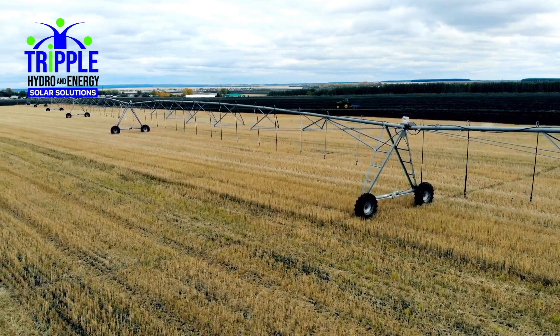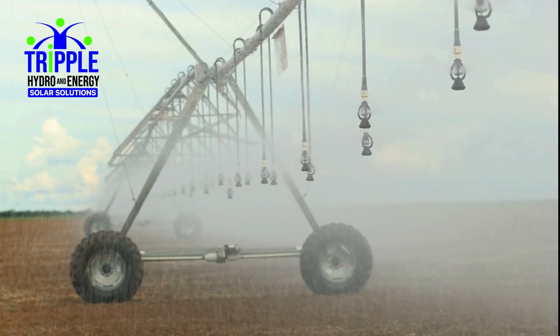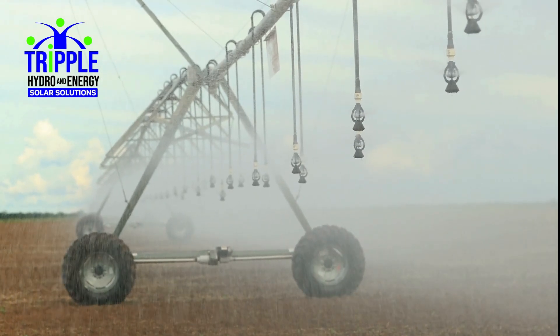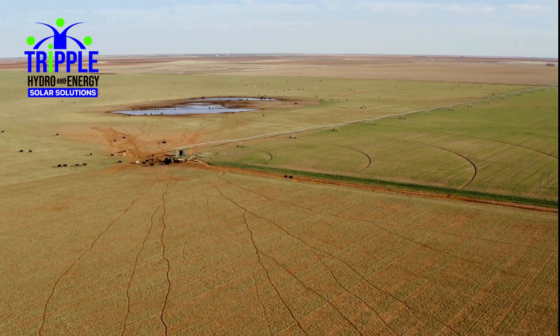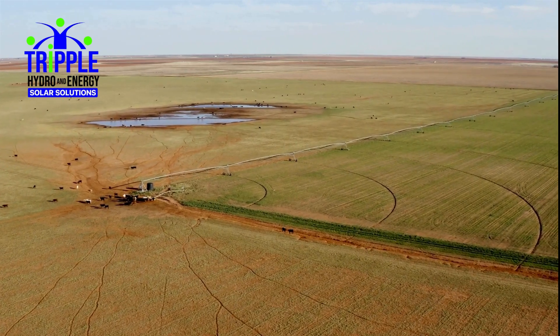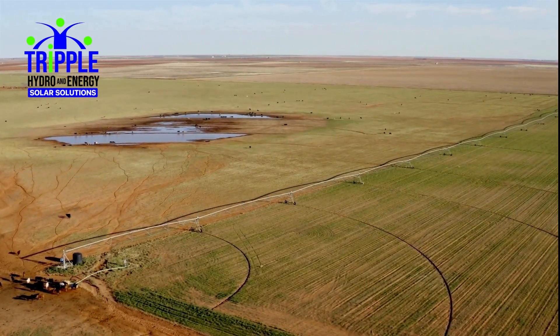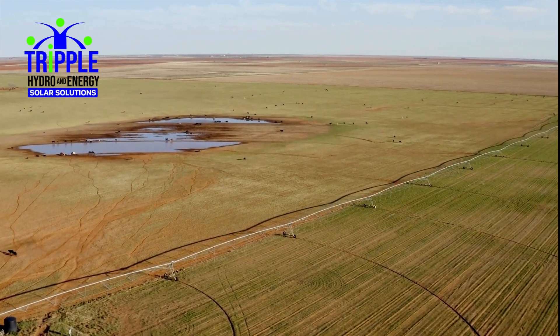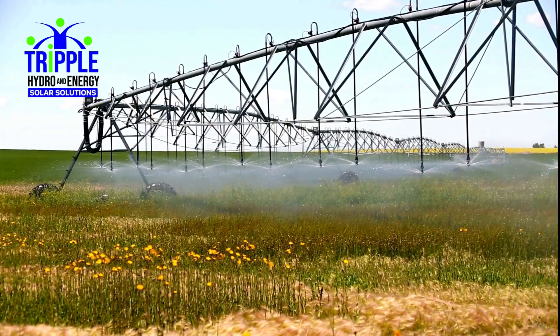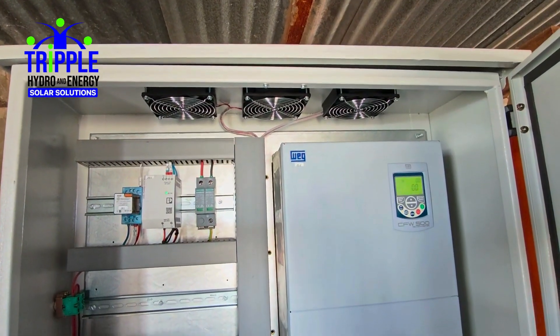At the heart of the system lies the Pivot Master Controller, an intelligent control unit that manages, synchronizes, and monitors the full operation. It ensures the pivot and pump work in complete harmony based on solar availability, delivering efficient and effective irrigation without waste. This coordination is managed by the Sync Controller within the Pivot Master power supply, ensuring perfect synchronization between pivot motors and the solar-powered VSD for the irrigation pump.